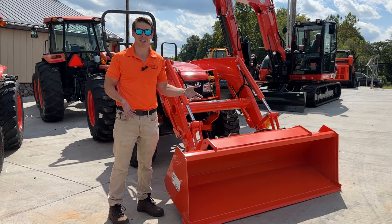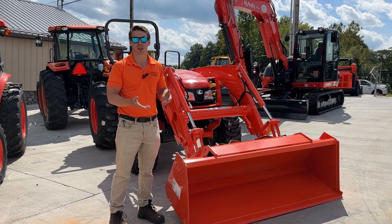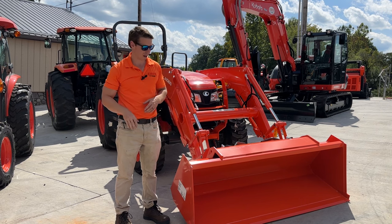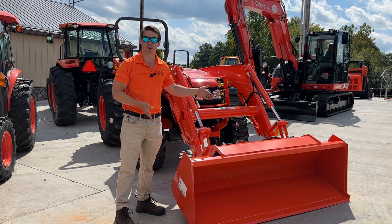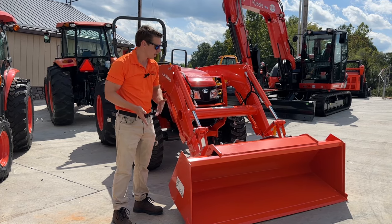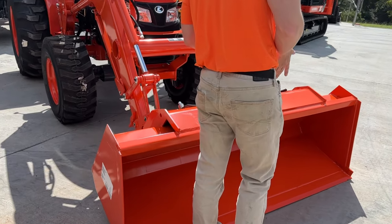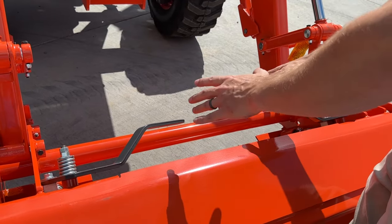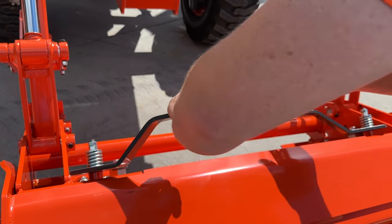I've tested the actual lift capacity of these before — you can pick up more than that if you're just picking it off the ground — but if you're going to full height, Kubota's rated specs are about 2,300 pounds. This is a quick attach bucket, 72 inches wide, which is pretty much standard on the MX Series. We've got these two handles that we pull to disconnect. So if you want to put pallet forks, grapples, bail spears — you name it — it's the universal quick attach. Just pull these two handles up and then push it back down.